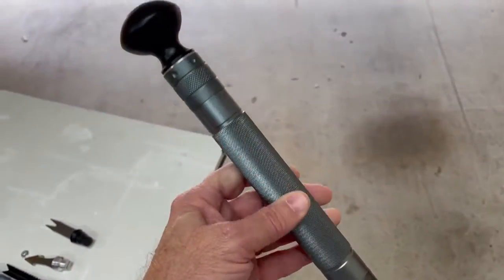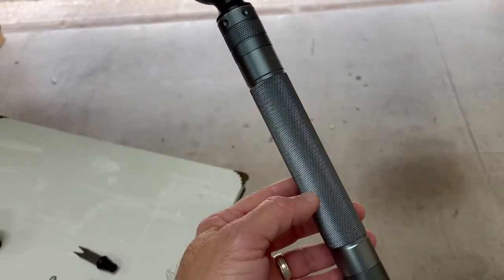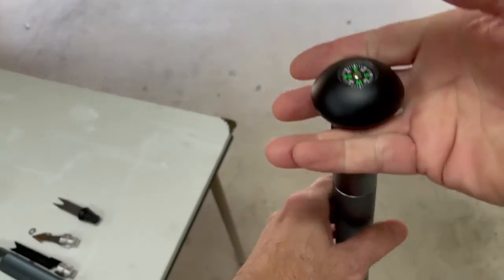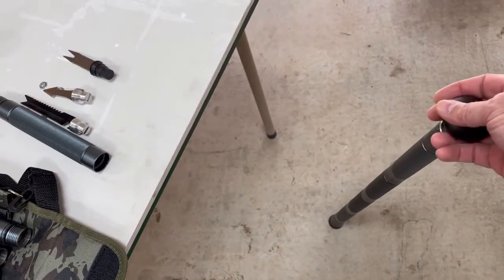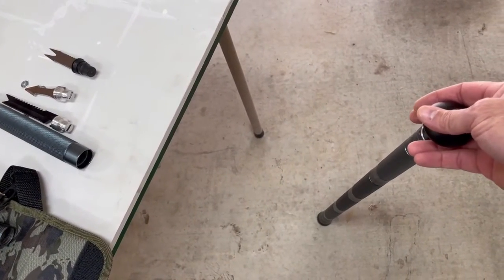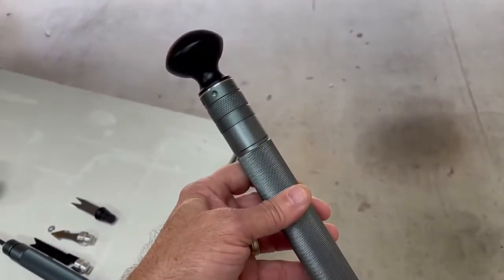I also showed in my other video how you can make one of these tubes to be used as a storage device. As a cane, I might want to store in here some medicine as I get older. I might want to store in here a thumb drive, maybe a charging cable. This would work out just perfect for that.